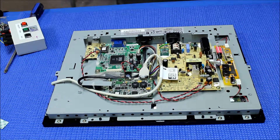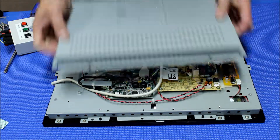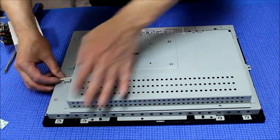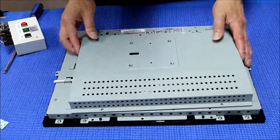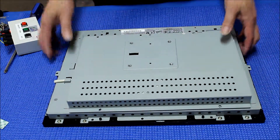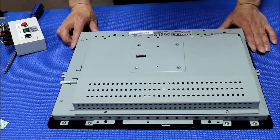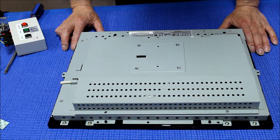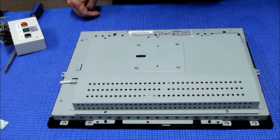We put back the metal cover, right here. Then put all the screws back — that's it. Again, this is the procedure to show you how to upgrade from CCFL to LED backlight kits. The model is ET1547L. Thank you for watching.